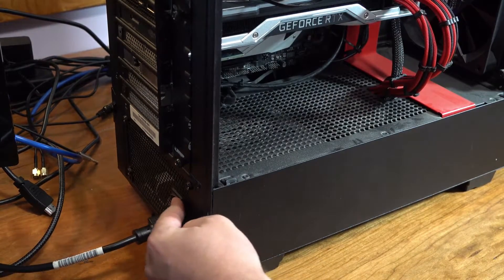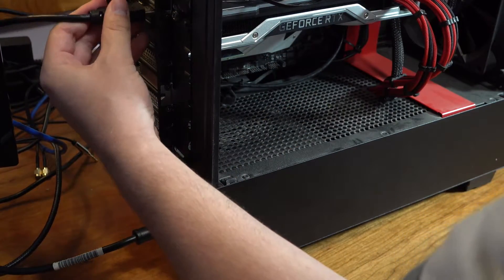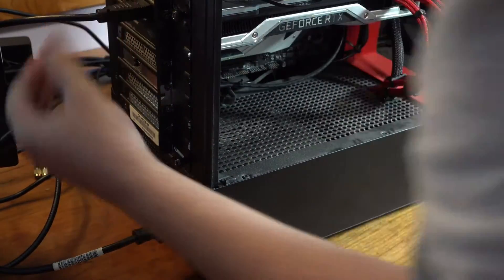Press the power button and give it a few seconds to boot up. If you've done this right, you will have installed your GPU perfectly with no problems and you'll get a display output.